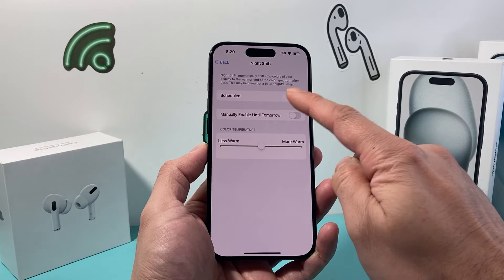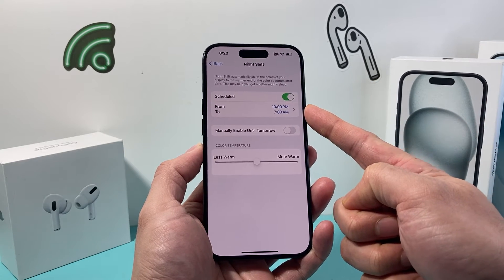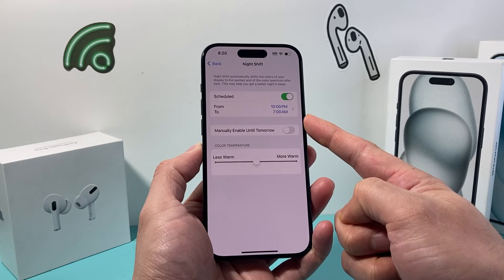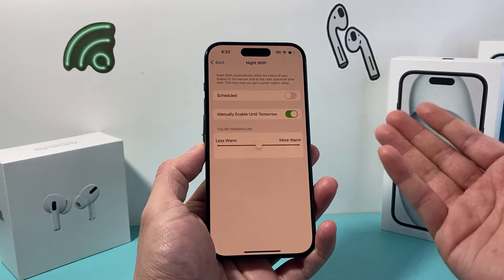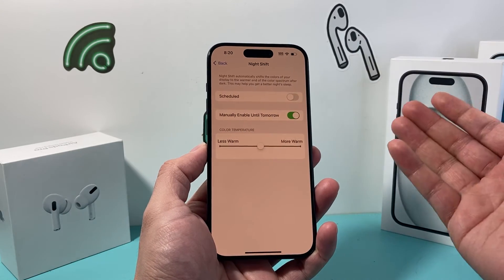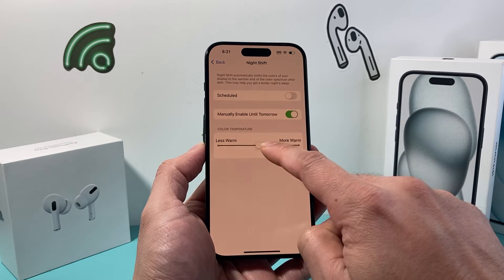There are two ways to turn on Night Shift from Settings: you can schedule it at a certain time every day — most people will turn it on from nighttime to the morning — or you can manually enable it until tomorrow, so it will turn off by itself the next day.